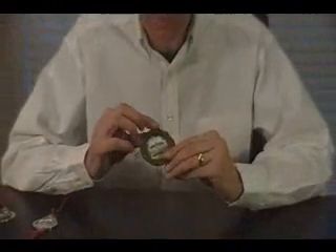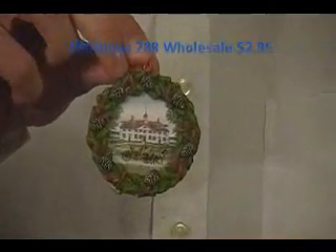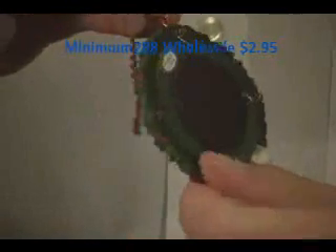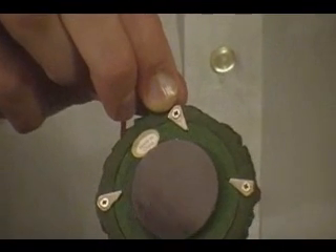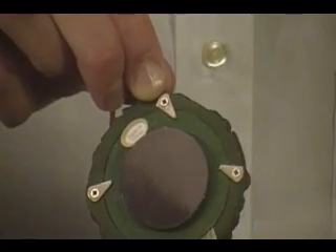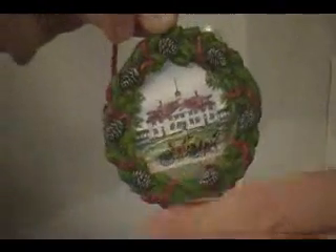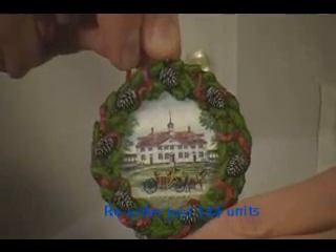Now, if you're looking for something that just meets a certain price point, we have our resin ornament. This is a beautiful ornament — your image, again, goes on the inside. But if you look on the back, it also has a magnet, so it can go on your refrigerator as well as on the Christmas tree. And if you look closely, you'll notice that the back comes off, so the customer, if they like, could put the image of their family in there.